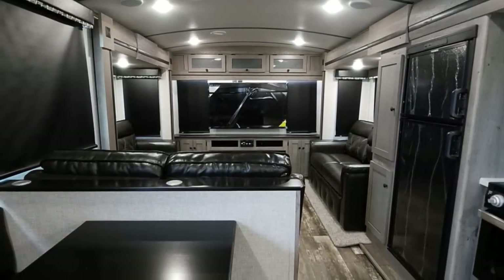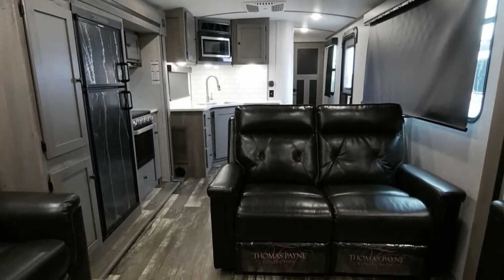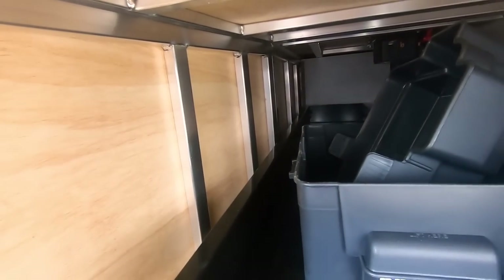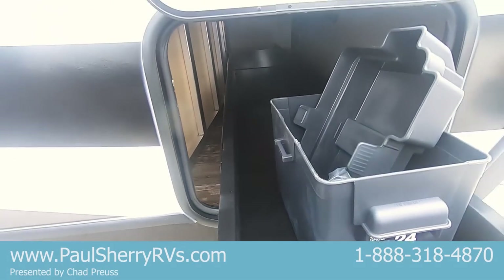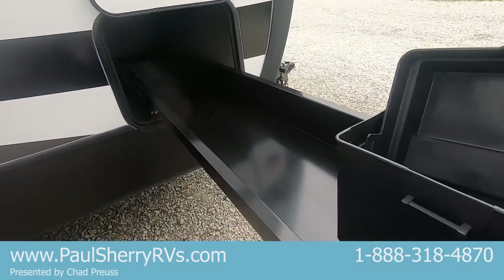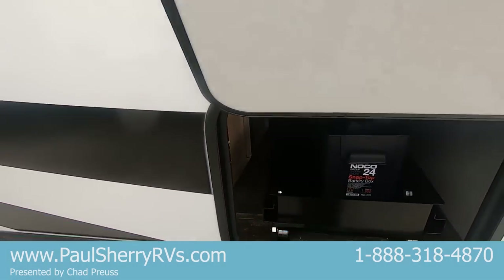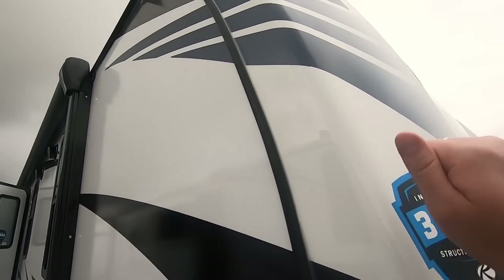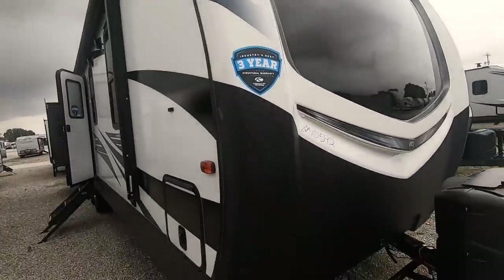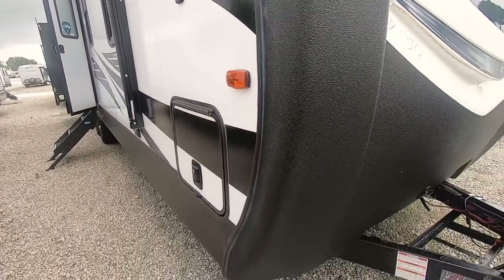It's a pretty cool floor plan. This is an all-aluminum framed trailer — you can see the aluminum framing right here. It has fiberglass sidewalls and a storage compartment up front with a tray that slides in and out. Slam latch doors. This also has the hard fiberglass cap, like a boat hull, that wraps around with a Rhino bed-lining on the bottom.